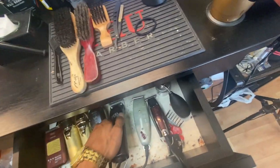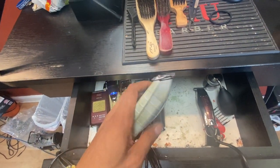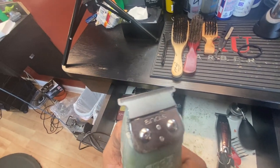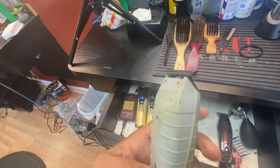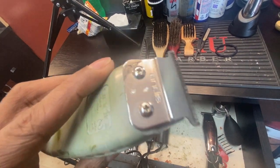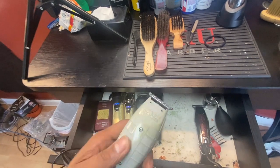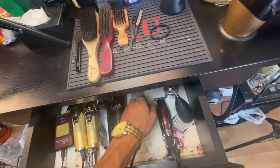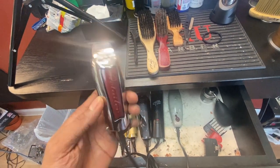I got the original OG Andis T-liner deep tooth — you see that? This is what I rock with on an everyday basis. The deep tooth joint brought me a long way. I've had these for about five or six years. This is what I started in the game with right here.